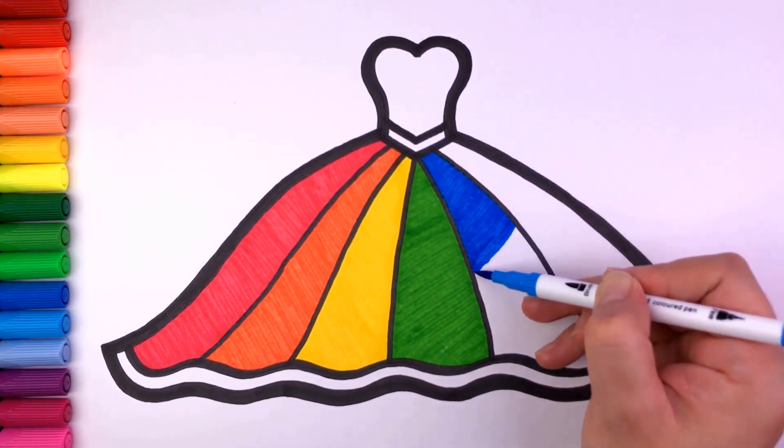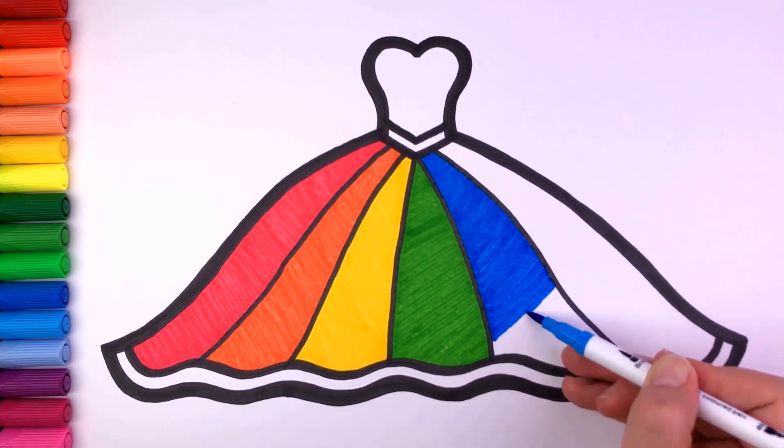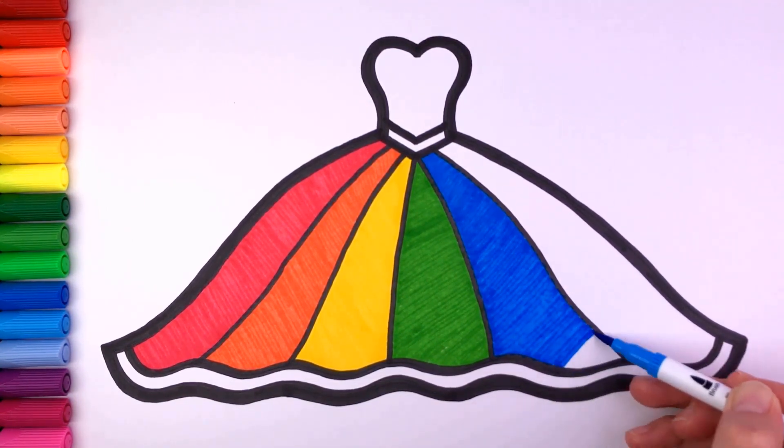All around the mulberry bush, the monkey chased the weasel. The monkey thought it was all in good fun. Pop goes the weasel.